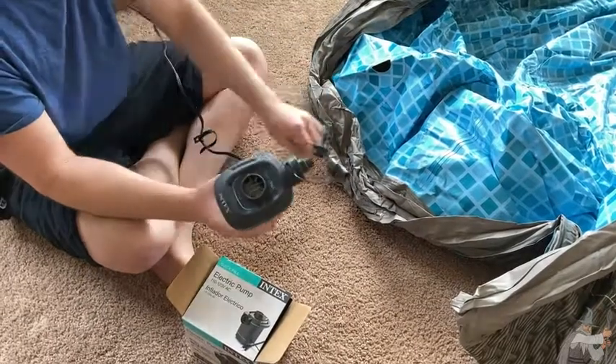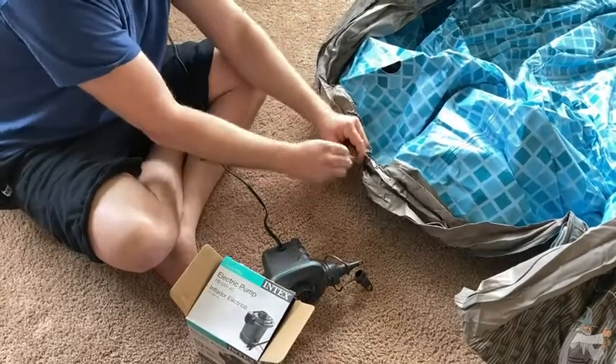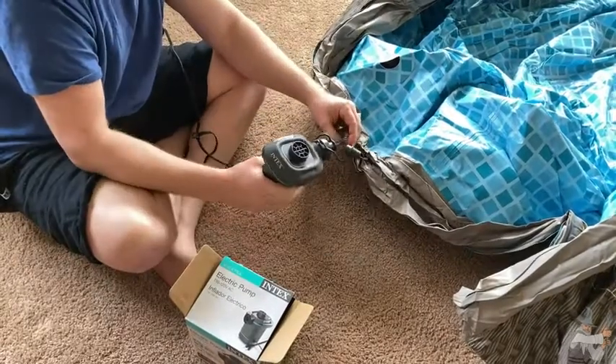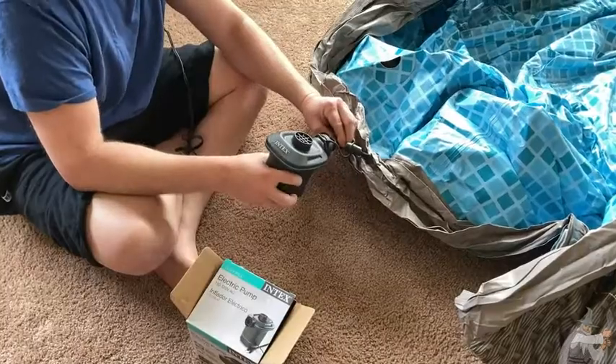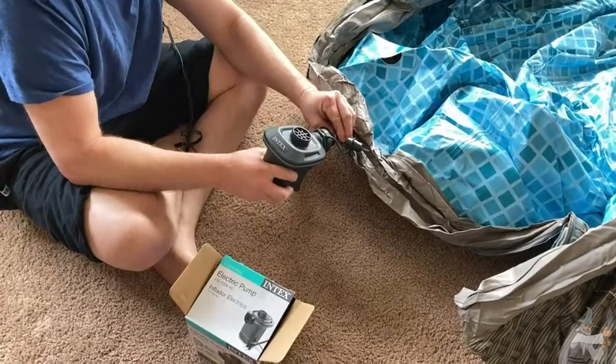You have two different options. For this one I'm going to use the thinner option. I'll put this here, undo this, put this in here, and then it inflates. You just wait and it just keeps going and going and going.